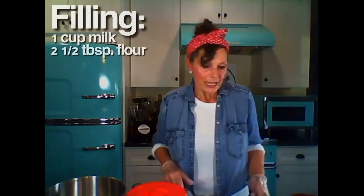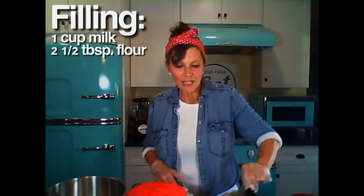The first thing I do is start with my filling. I always pre-measure everything. In here, I have a cup of milk and I'm going to add two and a half tablespoons of flour. I usually double the filling recipe. I stir it up with a whisk and cook it over a low heat so that it gets to the consistency of a thick pudding. And when you're done, it's going to end up like this. You're going to put that in the fridge to cool.